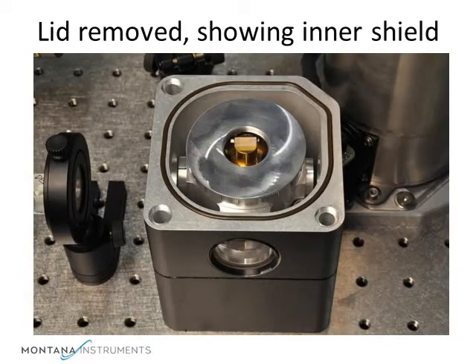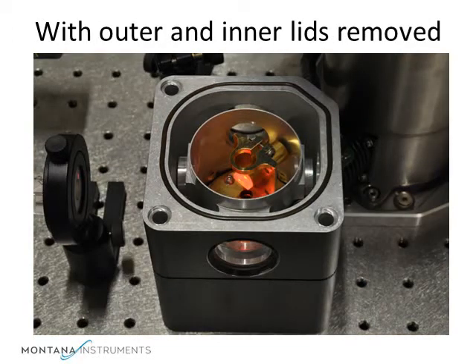Since the system is not under vacuum, we can remove the cap. Inside you can see the radiation shield, also with 5 optical ports. This combination of two enclosures with vacuum between insulates the unit from the ambient temperatures and allows the system to achieve temperature stability of less than 10 mK.